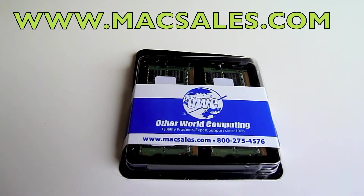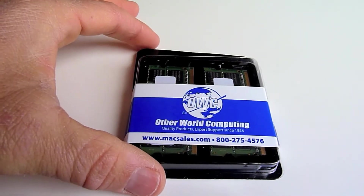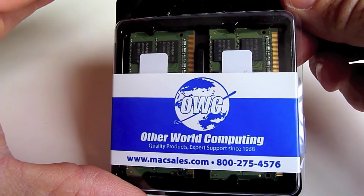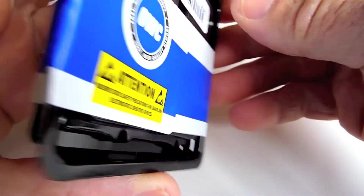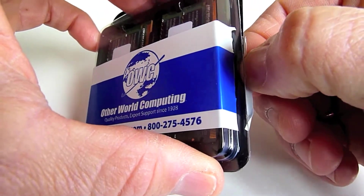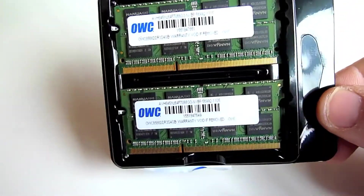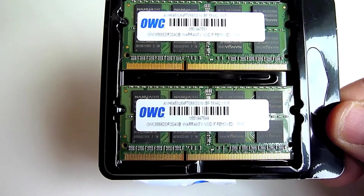This is a longboard rider, and I just purchased some OWC memory for my MacBook Pro. OWC sells phenomenal Mac products, and I just picked up this 8-gigabyte memory upgrade for my MacBook Pro from OWC. You can get some really great deals at OWC. This is my new 8-gigabyte memory sticks from OWC, about $109 US.